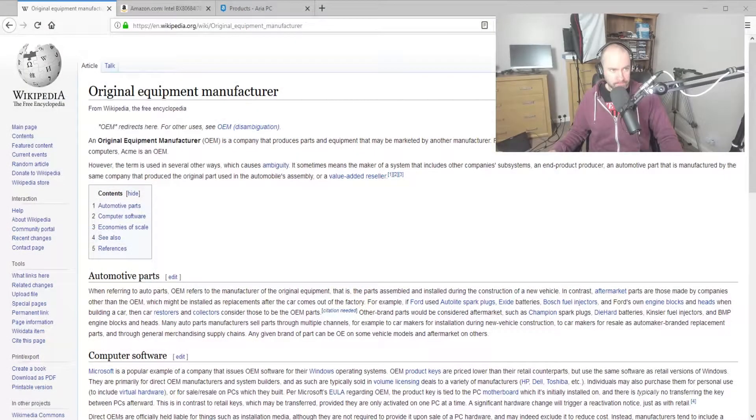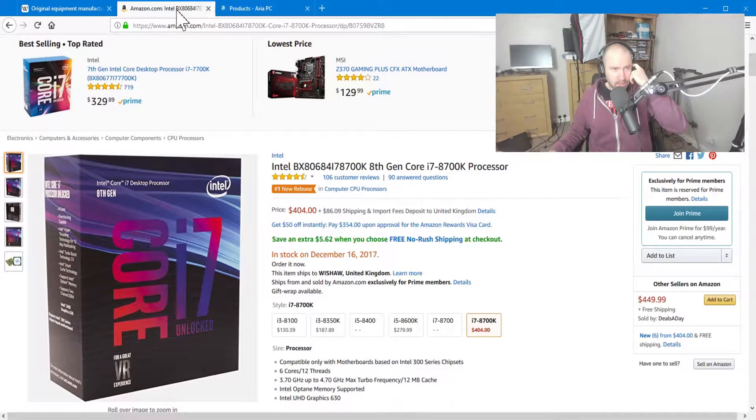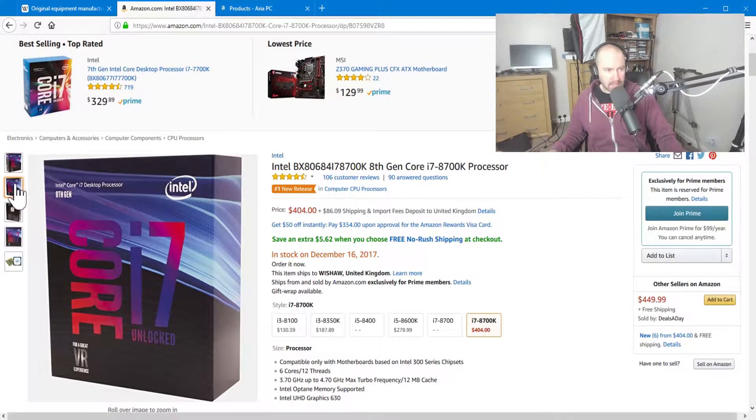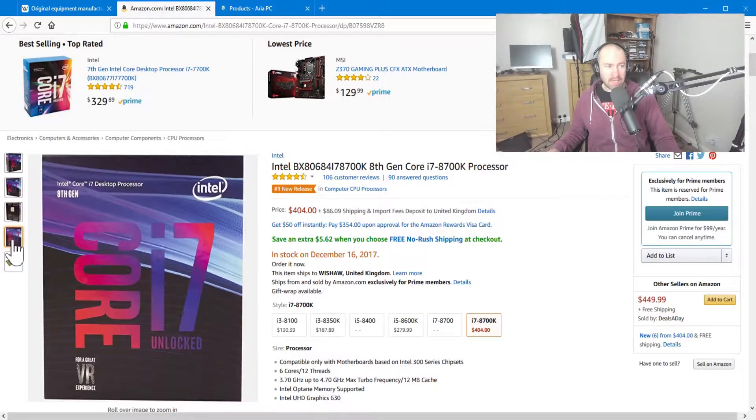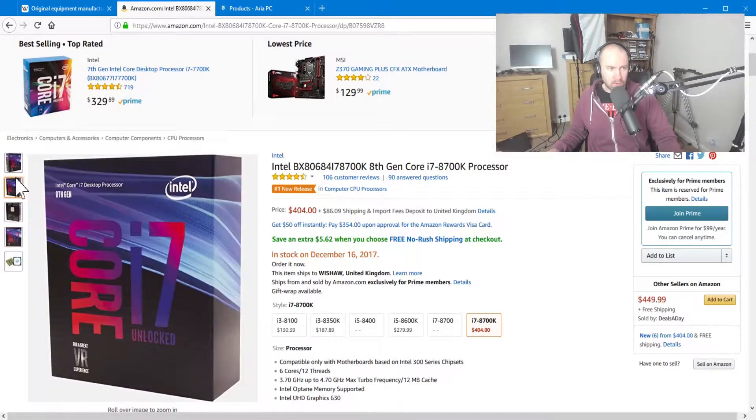But actually in the CPU world, it's a little bit different. It's a little bit misleading using the term OEM because that doesn't really apply in the same way. If I jump over to my browser, you can see here — this is the 8700K. This is the CPU that I bought, and you can see when you buy it, this is the retail version. You will get a nice box, the CPU will be in there, you'll get a manual, and you'll probably get a heatsink — sometimes a CPU cooler — with certain CPUs.